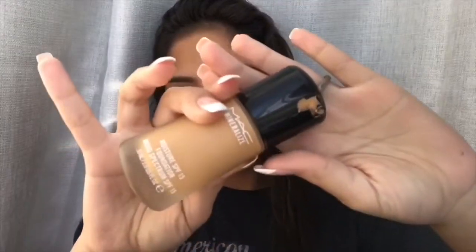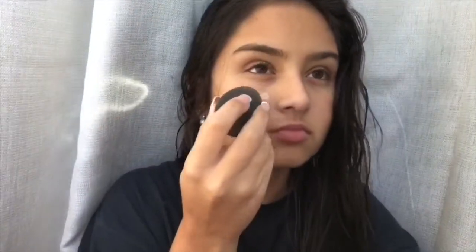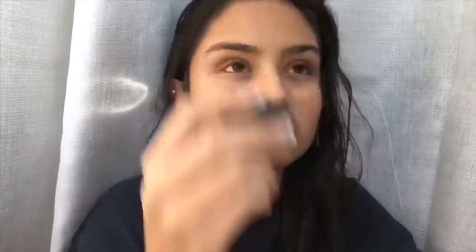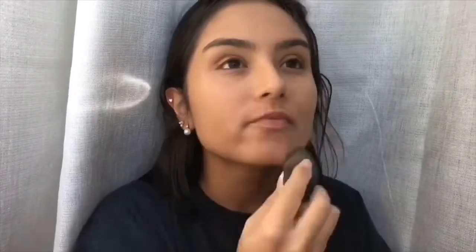I'm going to start this look off by applying some foundation. I'm using a beauty blender to apply that on my skin. It's important to add just a little bit of foundation at a time and gradually add more, so it doesn't get too cakey and you have control over how much you're putting on your face.